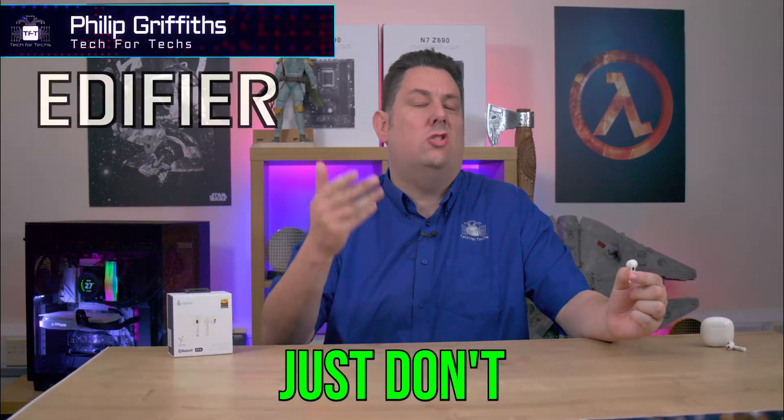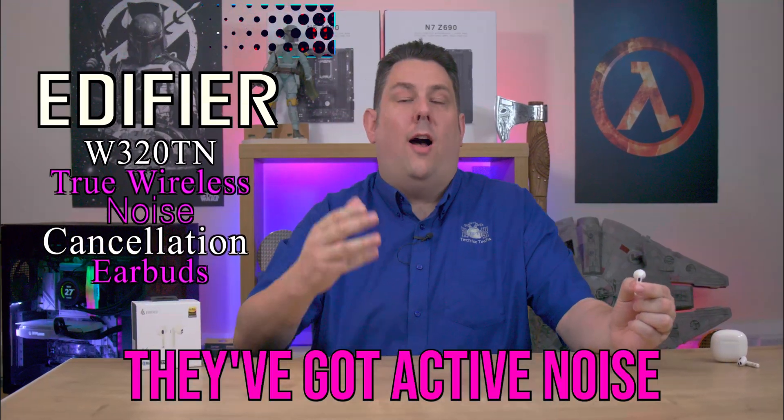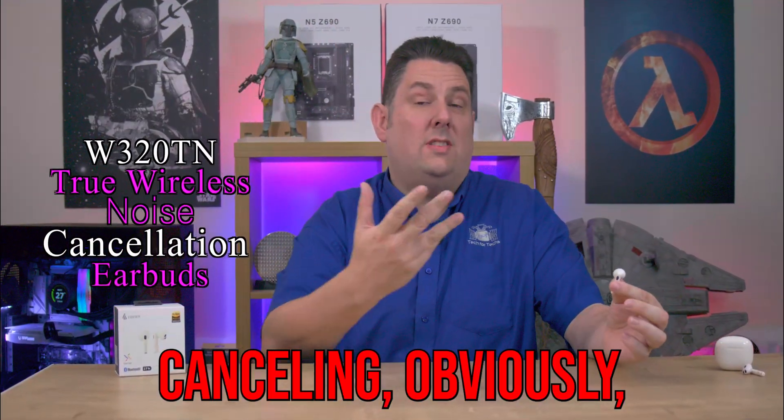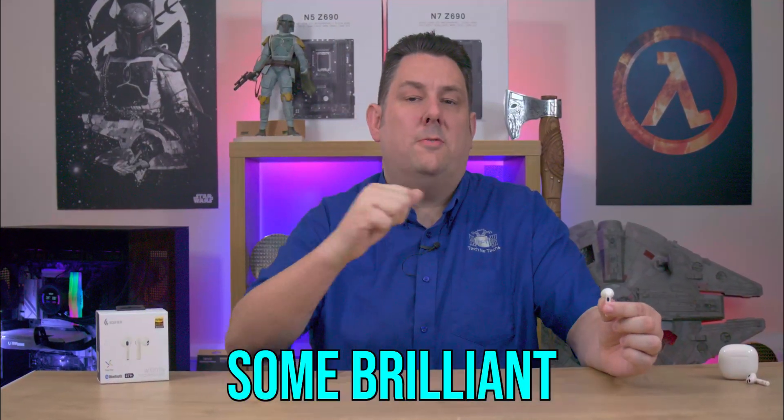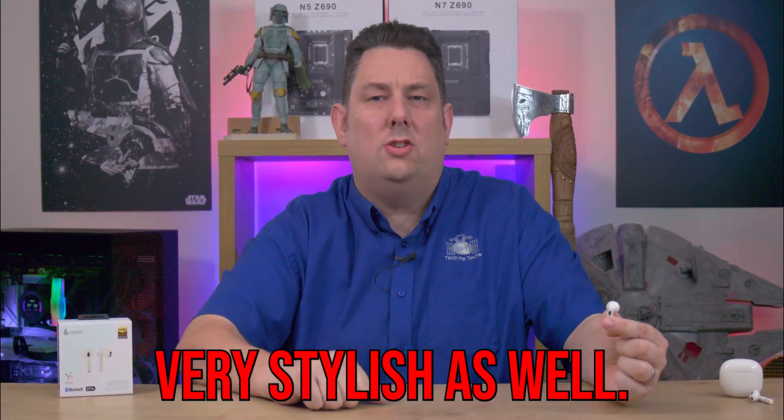Do you find your current earbuds just don't do it for you? Well, why not try these from Edifier? They've got active noise cancelling, microphones as well so you can make some brilliant Bluetooth calls, and on top of that, they look very stylish as well.